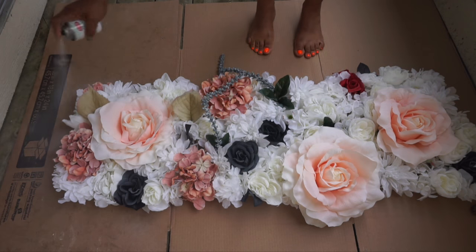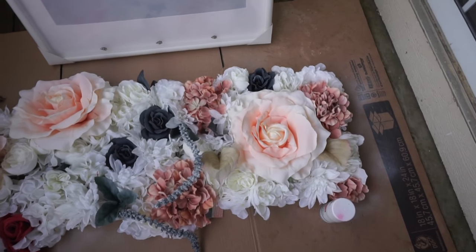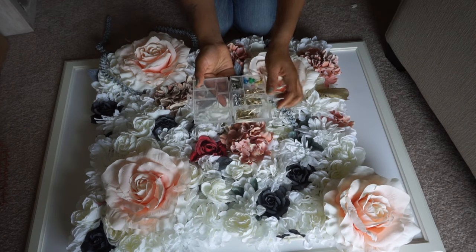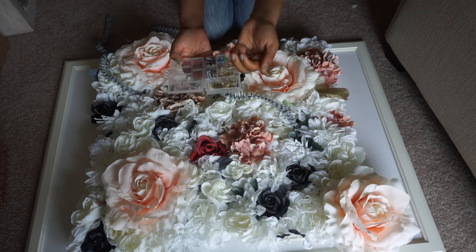I picked up this picture frame from Ikea, and of course it is optional as well. If you'll be hanging your arrangement like I did, for your next step you will need a hammer and a few nails. I attached the picture frame to the wall first, then attached each flower board one by one inside of the frame.